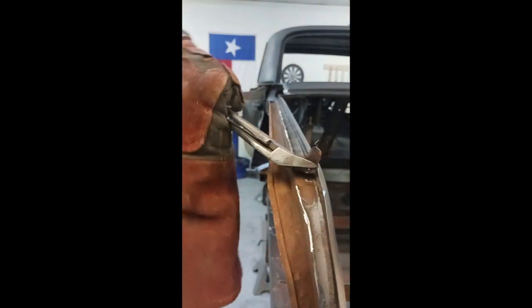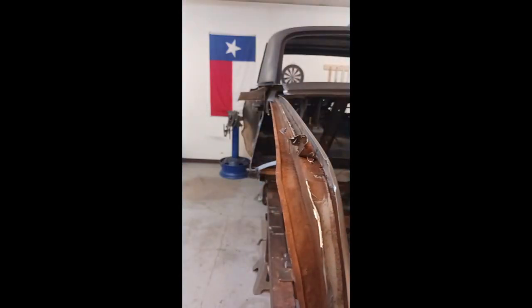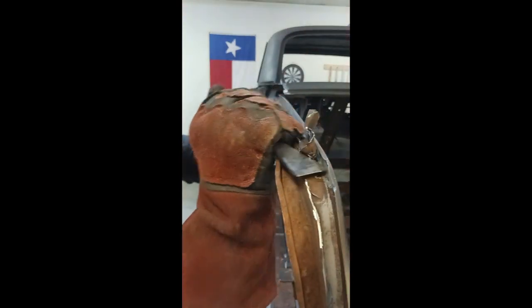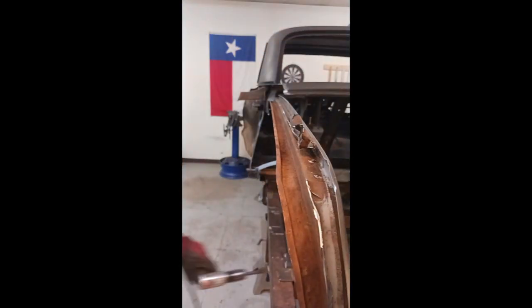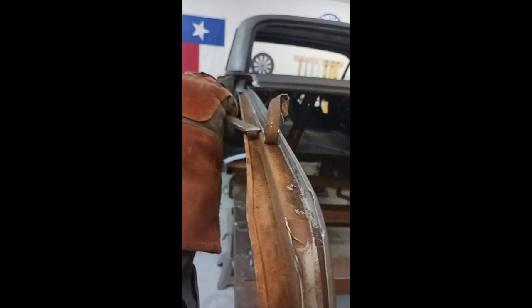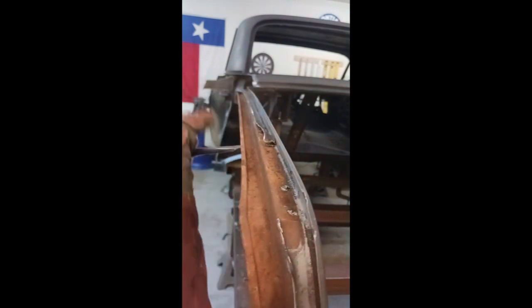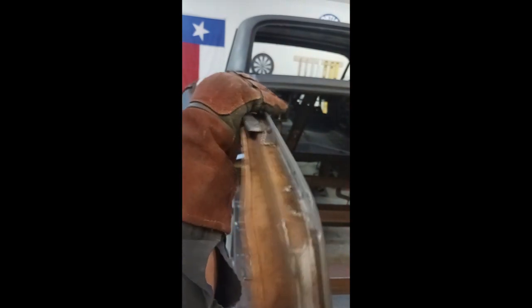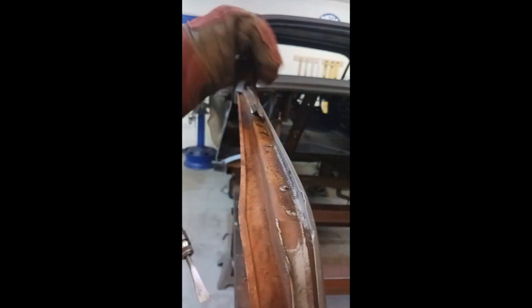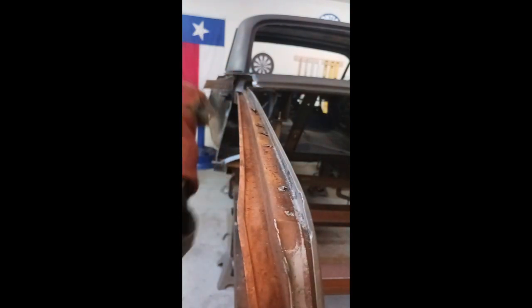This is a really good shot of that method I was telling you about — you can literally just break the resistance welds in most cases. This is a pretty delicate piece, so using the right angle, the right air pressure, and just paying attention is the biggest thing — we definitely would not want to drill a bunch of holes in this piece.